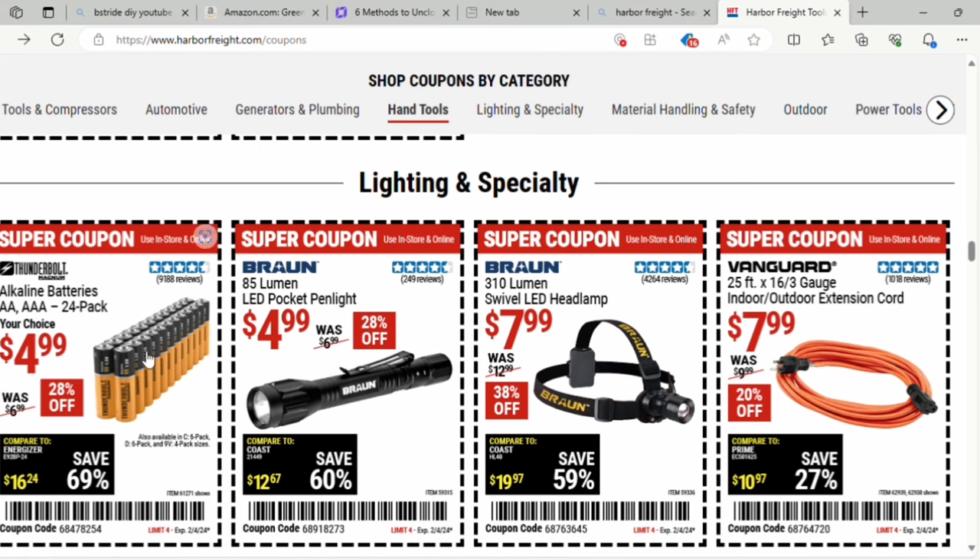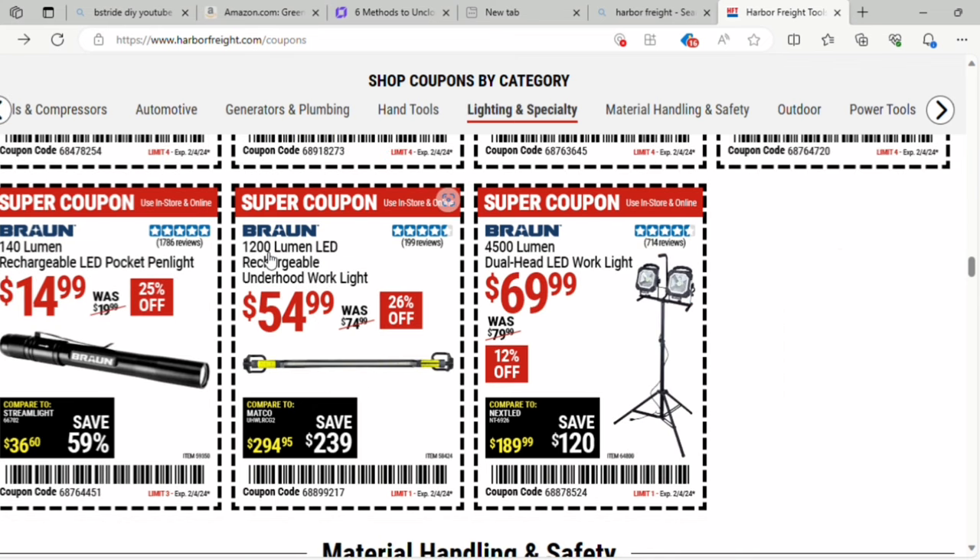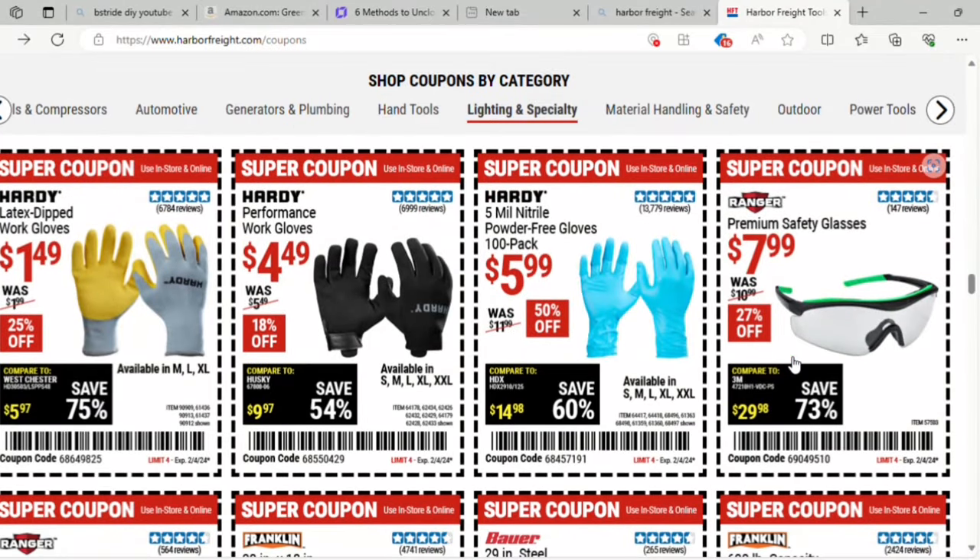There's a 24-pack of batteries for $4.99 — really good, comparable Energizer would be like $16–$17. The 85-lumen LED pocket pen light is $4.99 — 28% off. The headlamp is $7.99 — 38% off — these are from Braun. There's also outdoor extension cord at $7.99 — 20% off. A 140-lumen rechargeable LED pocket pen light — comparable savings of 59%. And a 1,200-lumen LED rechargeable under-hood work light for $54, with the stand-up light at $70.